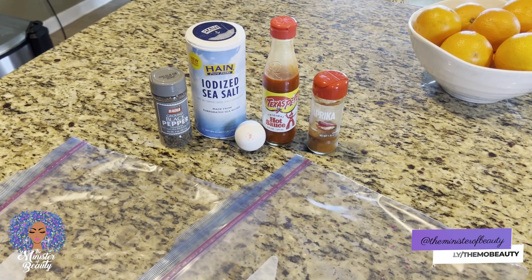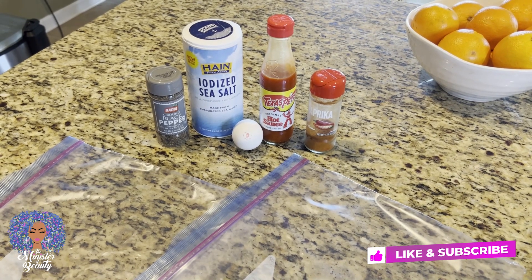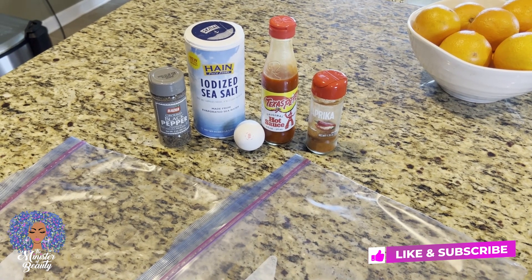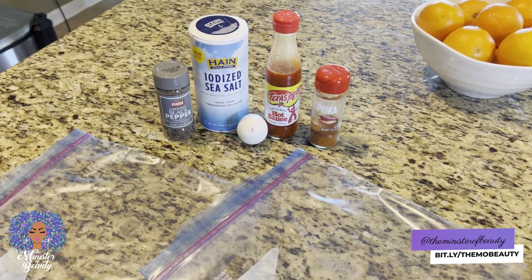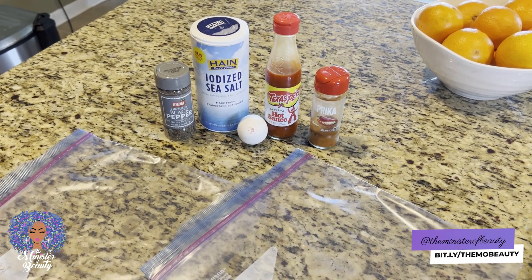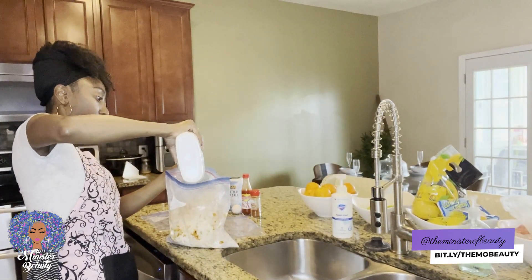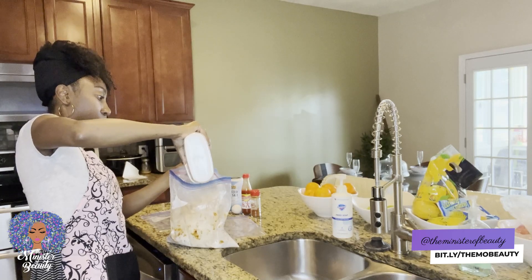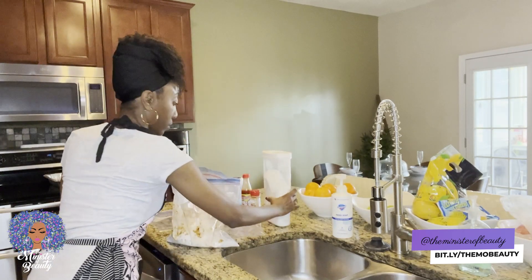I want to share my recipe because it's pretty quick and simple. I use simple ingredients: iodized sea salt, cracked black pepper, paprika, some Texas Pete hot sauce — just to name a few. Those are really the main ingredients. We're also going to add an egg and some all-purpose flour.